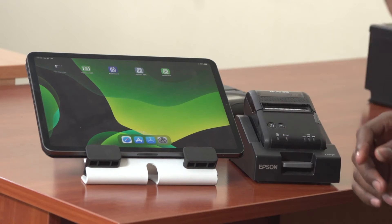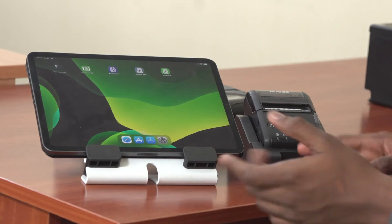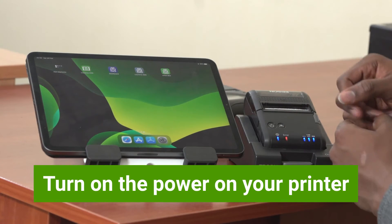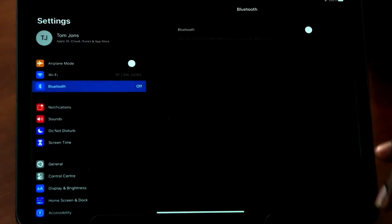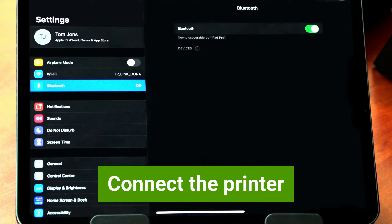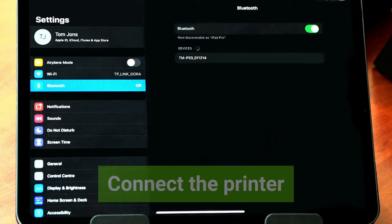Before you connect the printer to the mobile device, the first thing you need to do is to power it on. Then go to your settings and turn on Bluetooth. The device is going to search for the printer that we had already powered on. When it discovers the device, you connect to it.